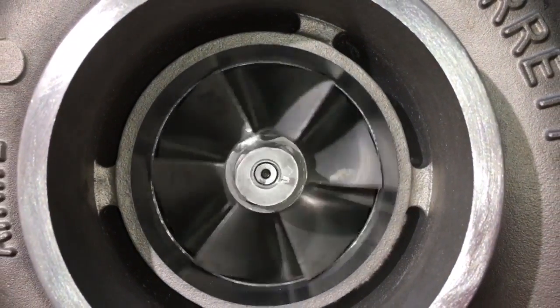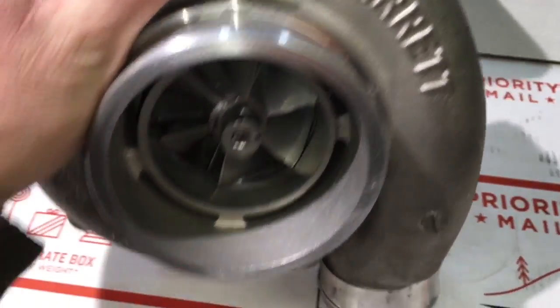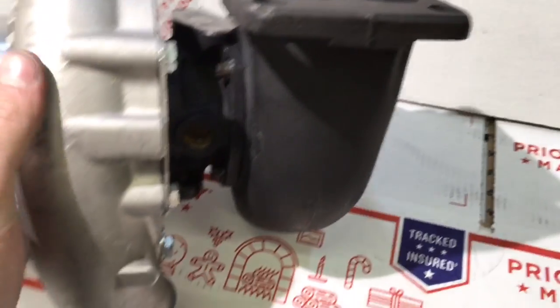The compressor wheel is 67.8 by 94mm. The turbine wheel used in this build is the same as the GT4088, and the measurements of that turbine are 68mm by 77.